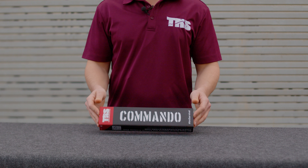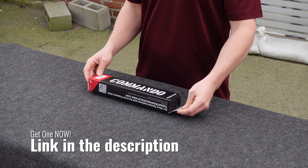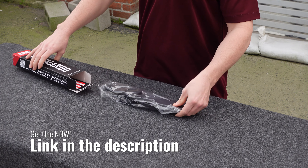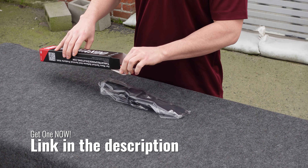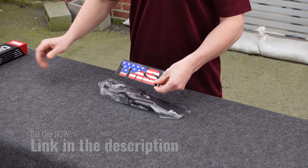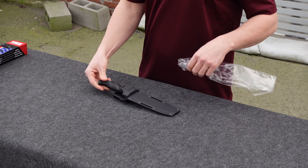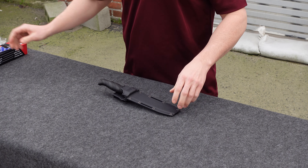So we'll go ahead and open this up and check it out. It also comes with a cool TRS sticker, and it includes the knife and the sheath.